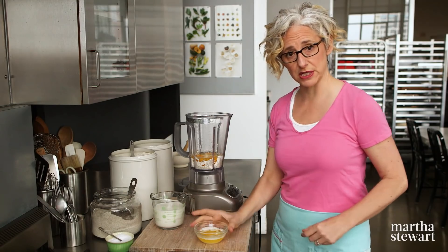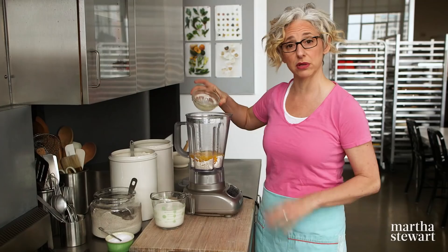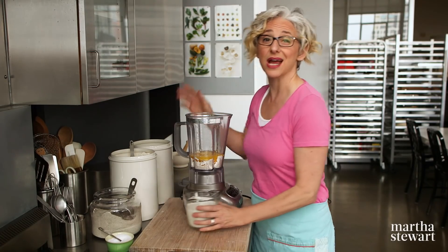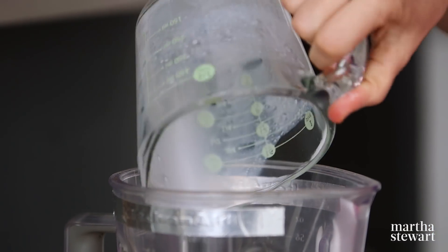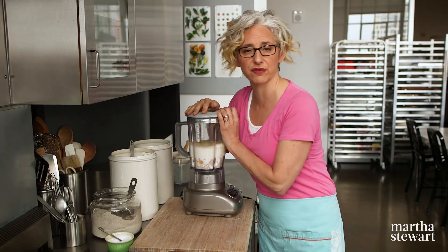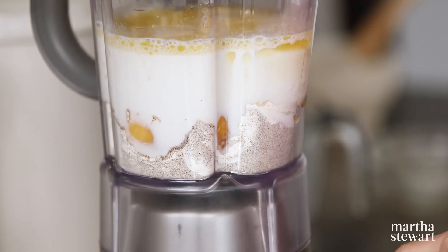Four tablespoons of melted unsalted butter. You'll also need more butter later to cook the crepes, but these actually have to sit in the refrigerator for at least 30 minutes — you could make them a day ahead if you want to. And then one and a half cups of room temperature milk. If it's not room temperature, just put it in the microwave for a couple of seconds to get it just not cold from the fridge. Then just blend everything together.